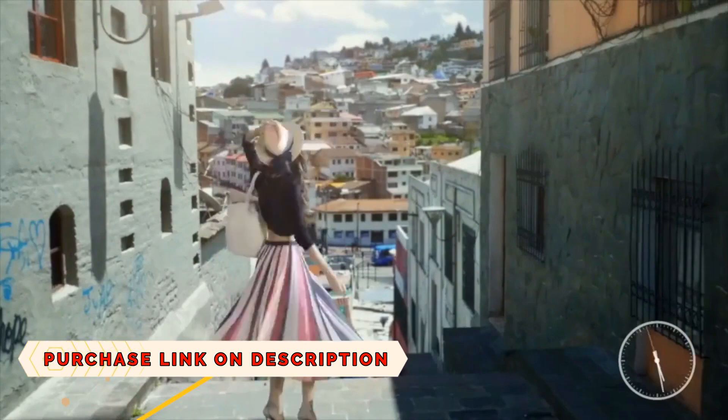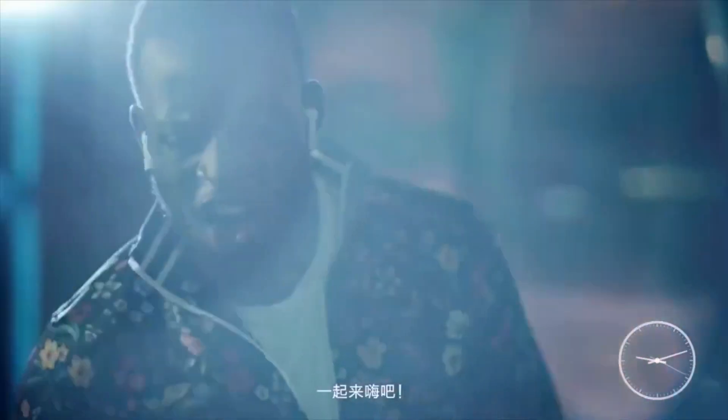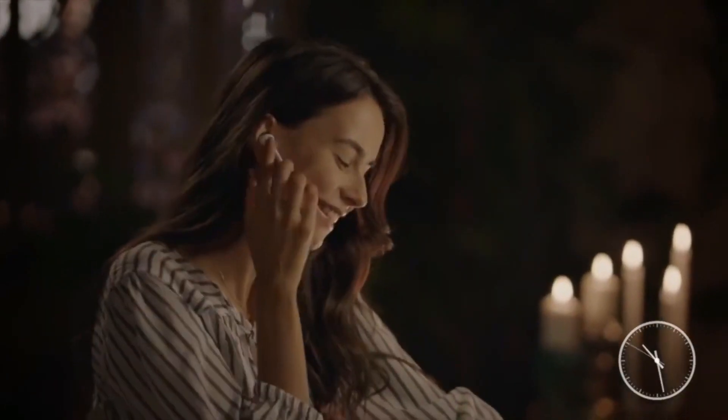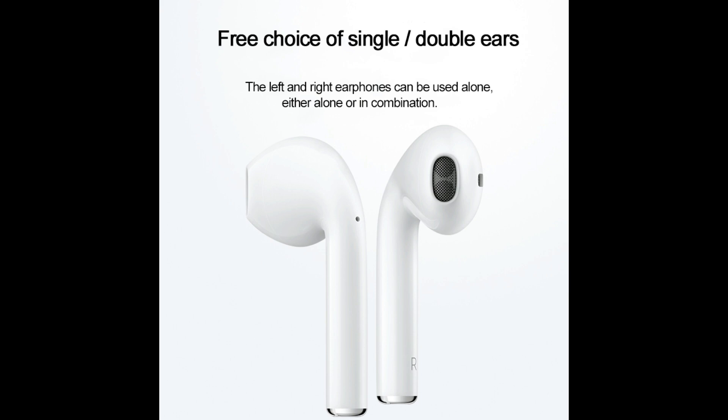It's totally a clone of Apple AirPods. Sound quality is similar to Apple AirPods. Apple AirPods is very expensive, so if you like this kind of earbuds, then you should definitely go for it.